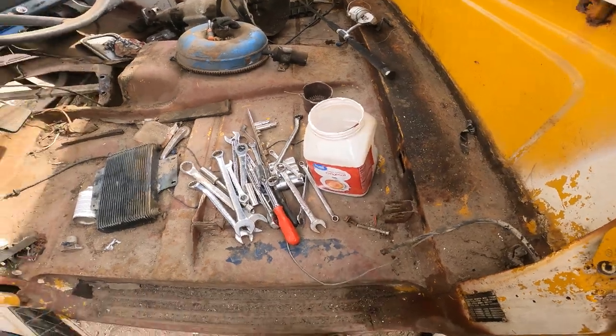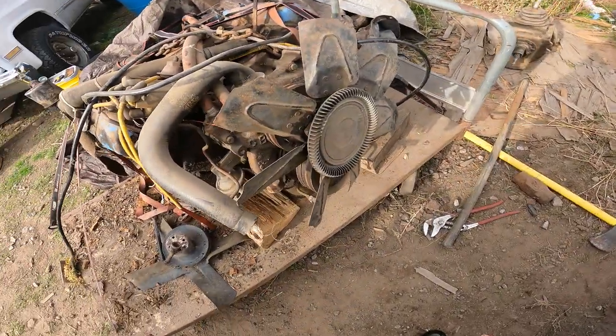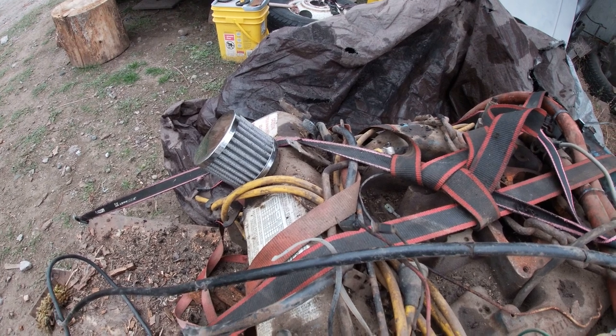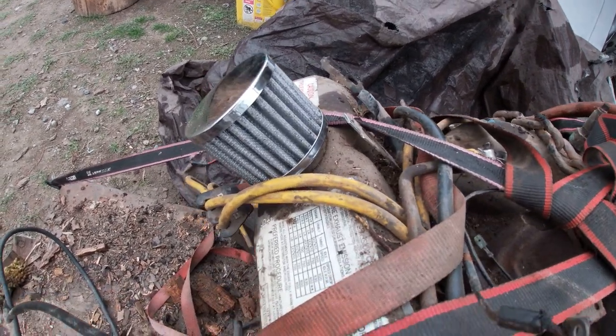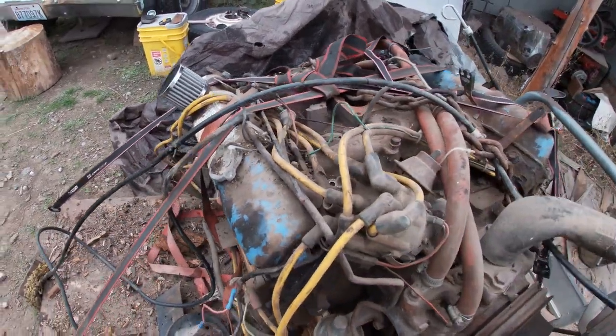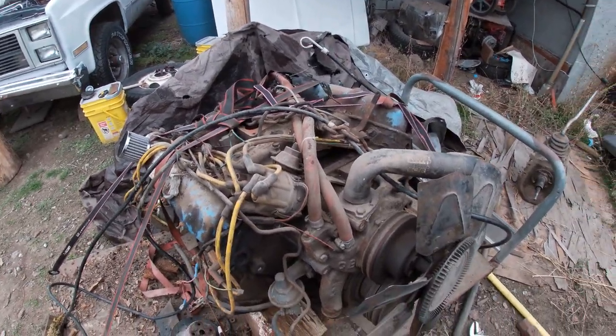That is the update on the truck, guys. That is what is going on today, and I will keep you up to date when it is done. Not even in the truck yet and I am already adding shiny shit to it. What a dick — can't even help it. It is going to get a whole bunch of shiny stuff before it goes in the truck.